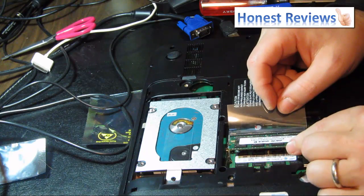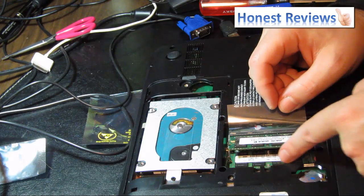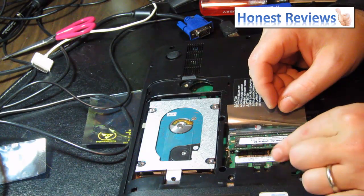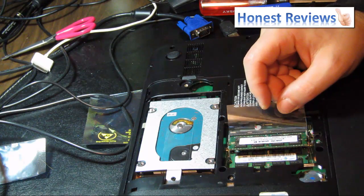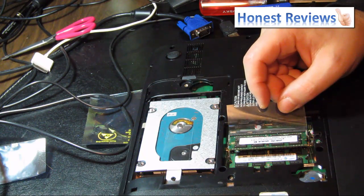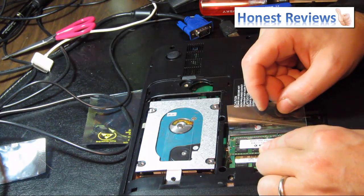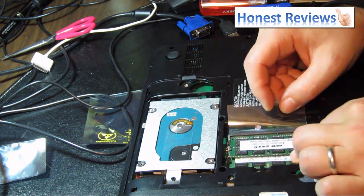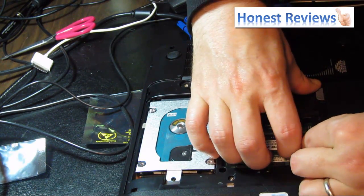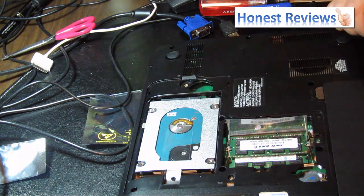So guys, this is the last step. As you can see, I took my 8GB unit and I just put it on top of the existing 4GB. I gave it a really firm press. If I recall correctly, all I do is push down and then it should snap in. You probably just heard that.